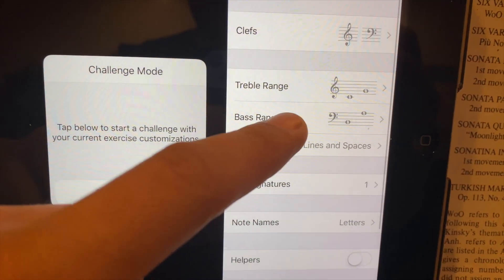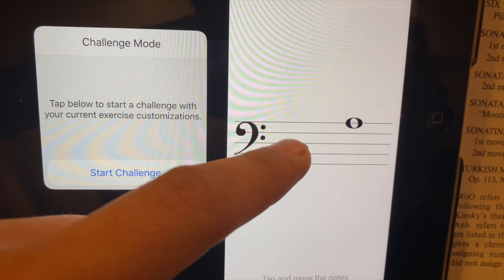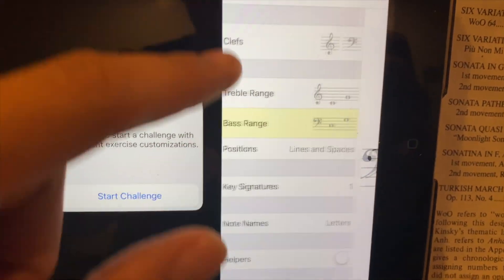Go back out and go to the bass clef range. I'm going to move this B up to a C and this A down to G. Now it's set for the left hand C D E F G.